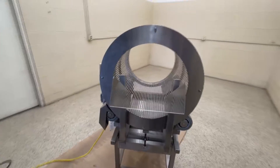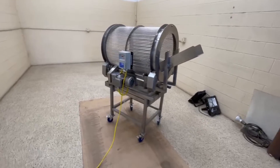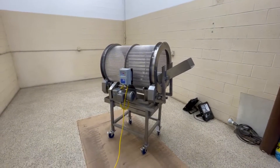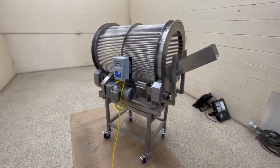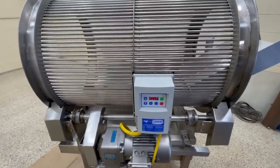It's all stainless steel. It has a feed chute. It is 110 volt single phase. It has a controller on here. It is on casters for portability — they are locking. It's a real nice looking little piece. It's got a nice little variable speed controller here.